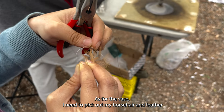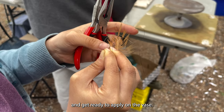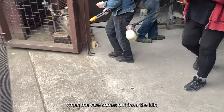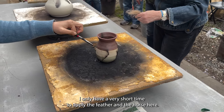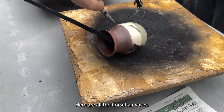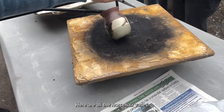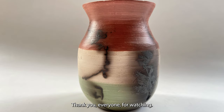For the vase, I picked up my horsehair and feather and got ready to apply them. When the vase comes out of the kiln, I only have a very short time to apply the feather and the horsehair. Here are all the horsehair vases. Thank you everyone for watching — I hope to see you next week!